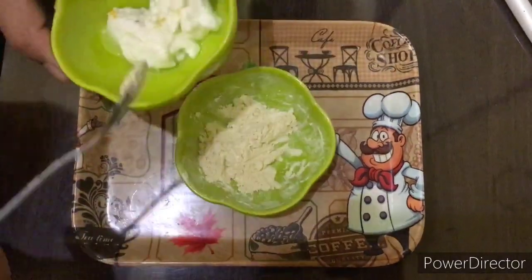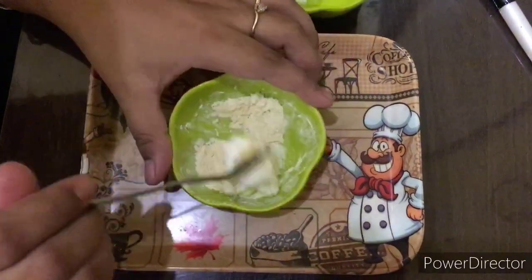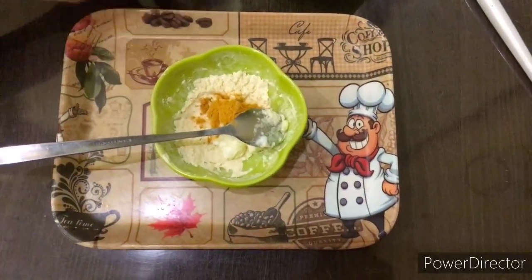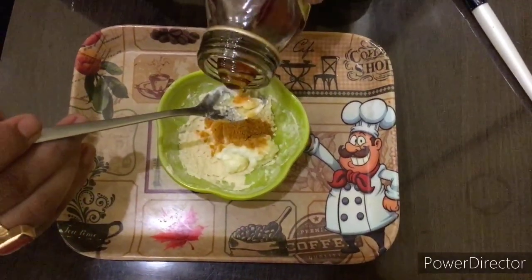Here I have two teaspoons of besan. Now I will add one teaspoon of curd to it, then a pinch of turmeric or haldi, and lastly we have to add one tablespoon of honey.